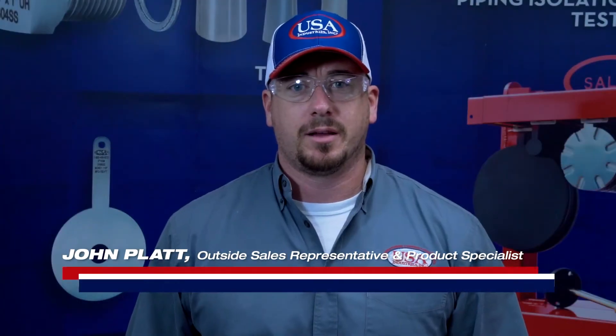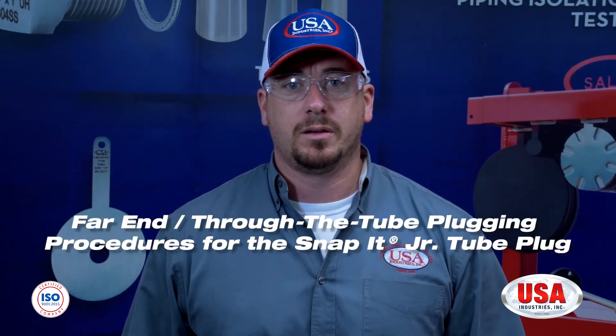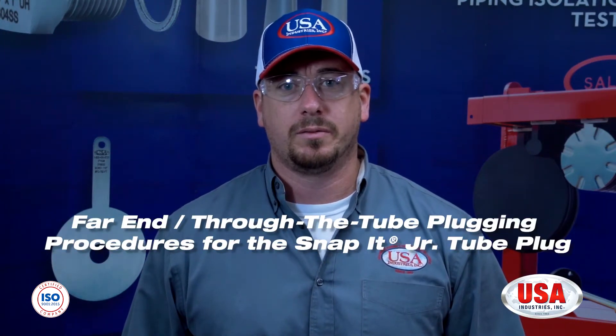Hi, my name is John Flatt. I'm a sales rep and product specialist here with USA Industries. In this video, we're going to be discussing Far-In, also known as Through the Tube Plugging, for the Snap-It Plug.